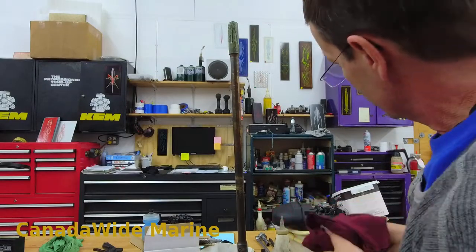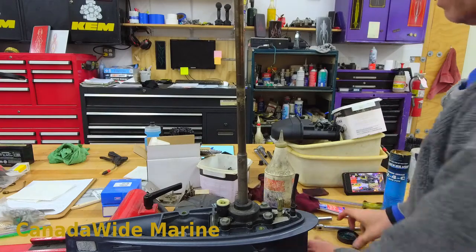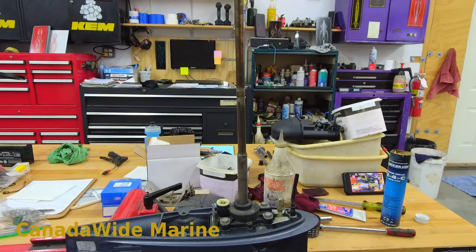And that's that for changing a water pump impeller. Next we're going to change the gear lube, which is pretty quick and straightforward on this, but I'm going to go through it seeing as we're doing the whole service.